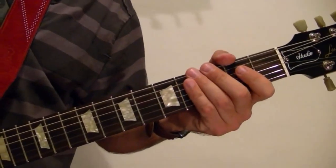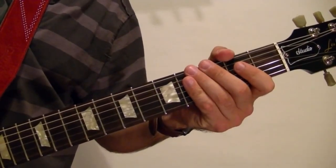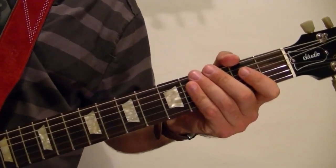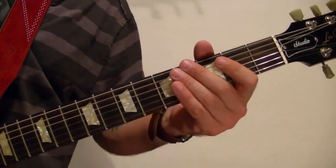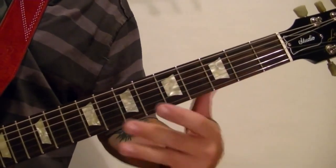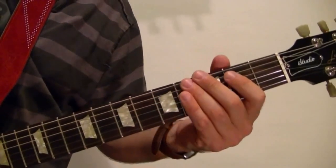Hi, I'm Bobby Crispy. This guitar lesson is about how to play the intro to 'I Walk the Line' by Johnny Cash. So I'll play it first, and then I'll show how it's played using the tabs.